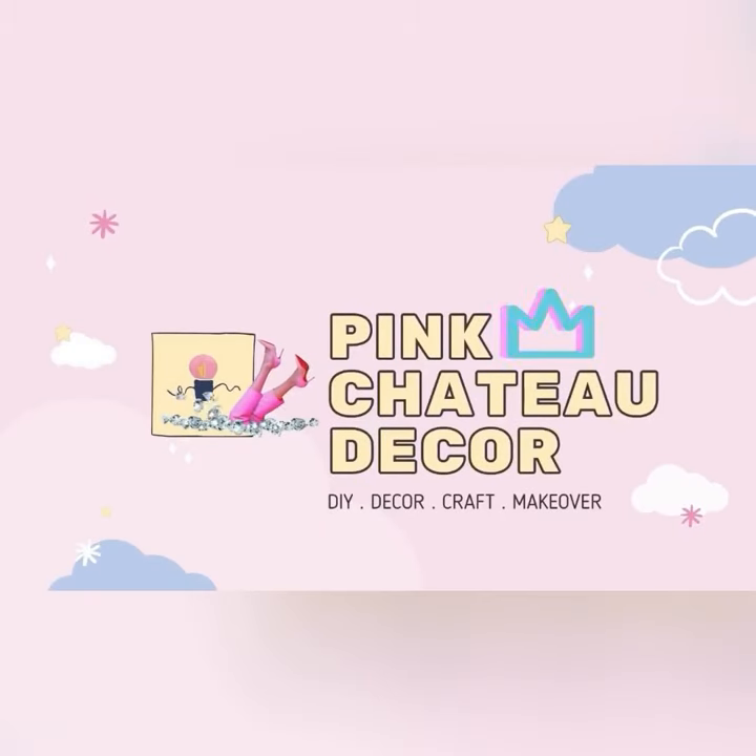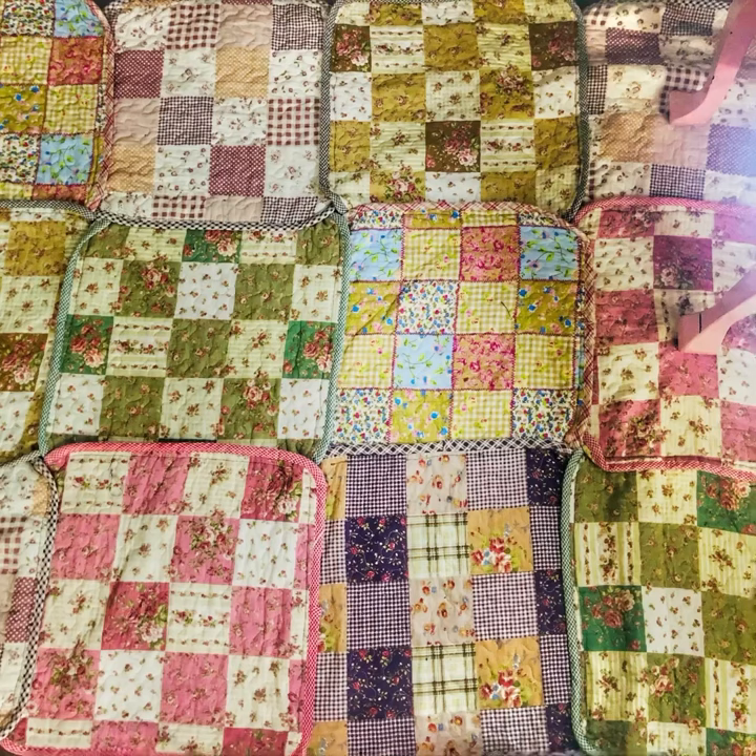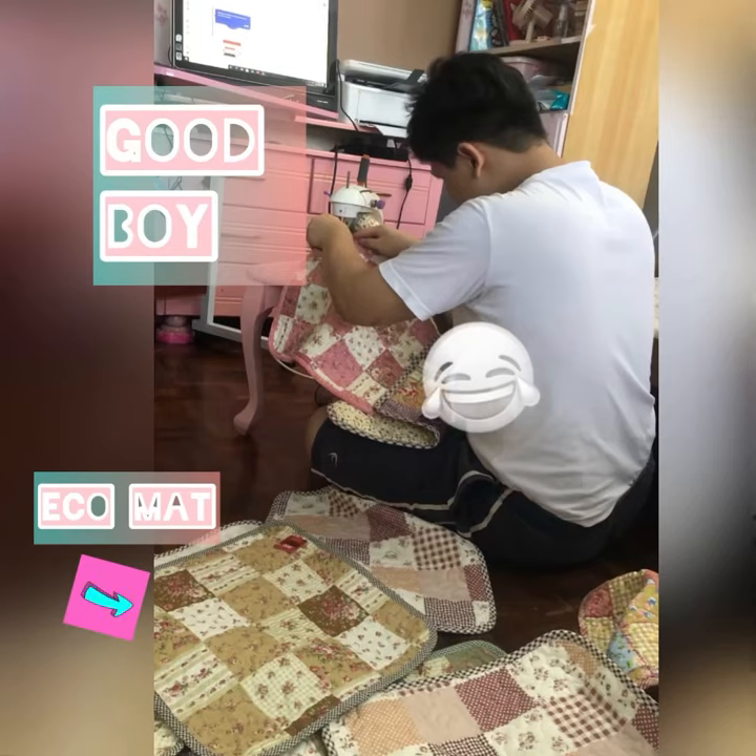Assalamualaikum and hi everyone, thank you for stopping by. Today I'm going to share with you how I combined a floor mat from eco — actually, this is a cushion, it's suitable to be seated on. It has anti-slip at the back. I asked Danish to sew and combine each piece together and make it into a floor mat.